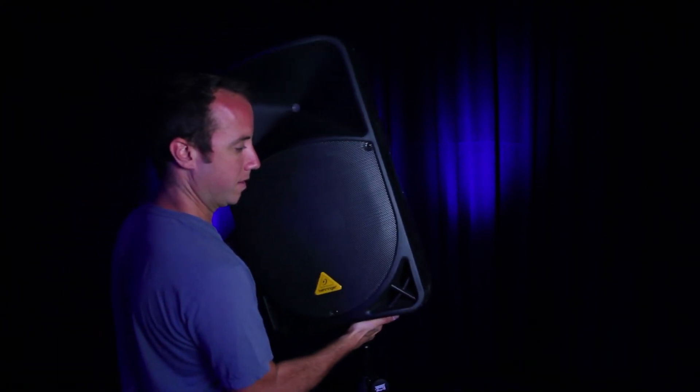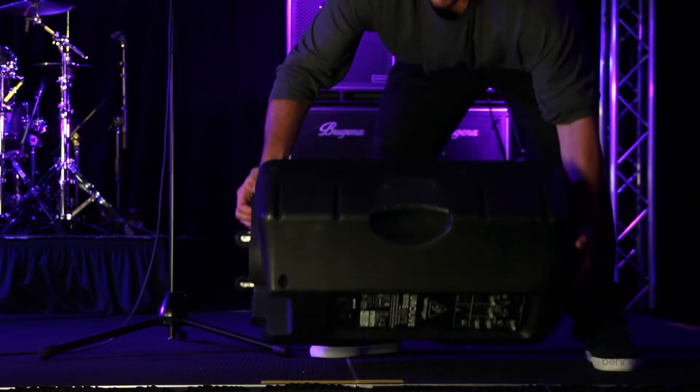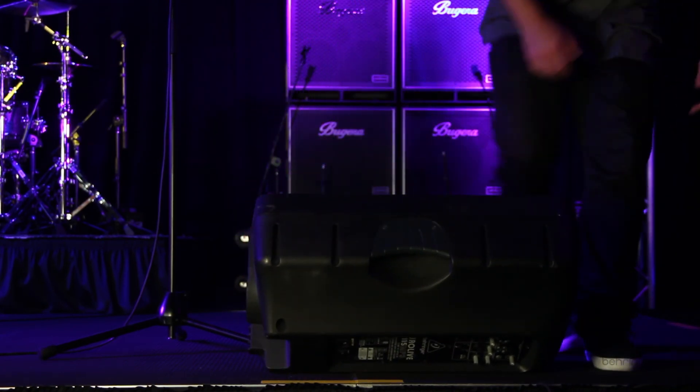One of the nice things about this speaker is its shape. You can set it sitting upright on the stage, you can put it up on a speaker stand because it has a 35-millimeter pole socket on the bottom of the speaker. Or if you want to use it as a monitor, you can sit it on the stage and that trapezoidal design will have the monitor facing towards you.